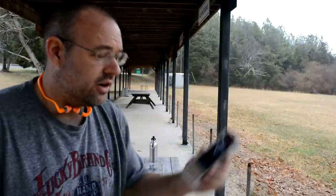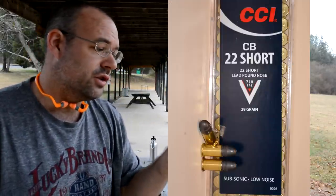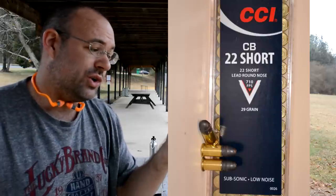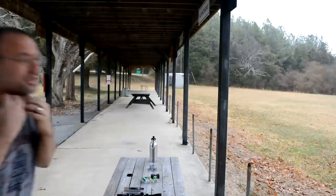Next up on the power scale are these CCI .22 CB shorts. These are low noise, 29 grain bullet, going only 710 feet per second. Let's see what they do.